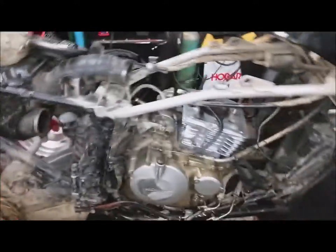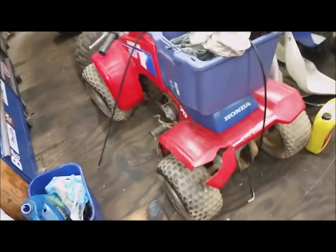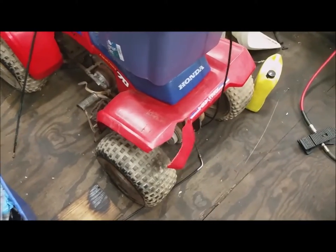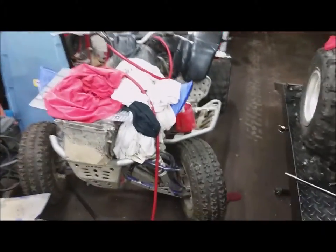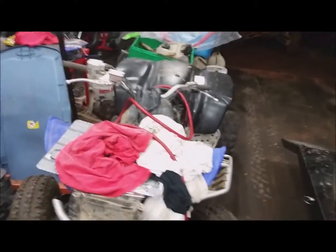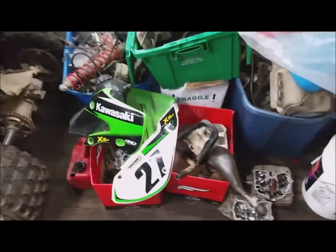I'm going to go ahead and start working on this 400 EX — need to get it out of here and sold. I'll break it in and make sure everything's good, but you'll probably see it for sale soon if you're local. I also want to get to the TRX — I got new valves for it. The rear end's locked up and needs bearings. I keep walking by it and it breaks more plastic every time, but I might hot-weld it.